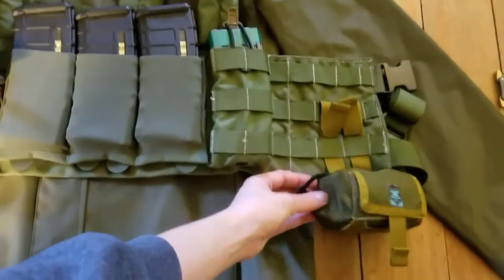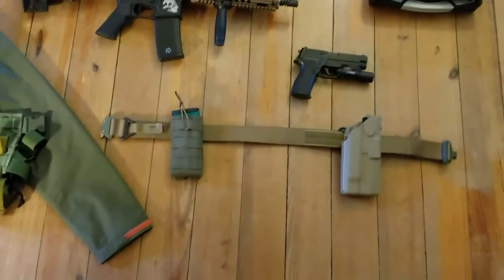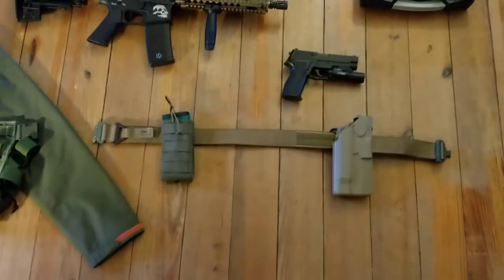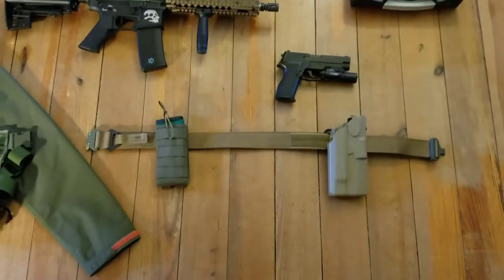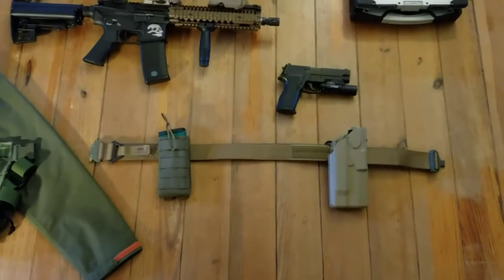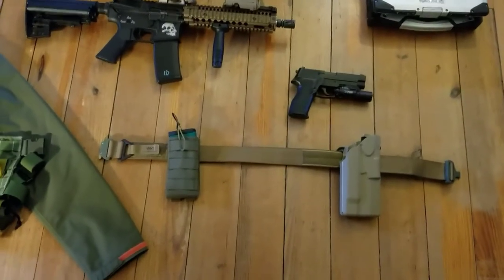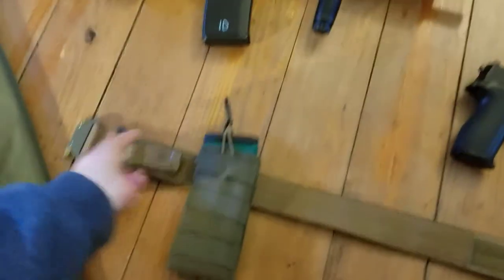The IRT thumb pouch just stayed the same. For my first line, the rigger's belt is a Viking Tactics Rigger's belt. Honestly, there's not a lot of difference between a lot of the rigger's belts — they all pretty much have the exact same design. The Viking Tactics one was just a little bit cheaper than the others. It's still really good though. Got a nice Cobra belt, stuff like that.